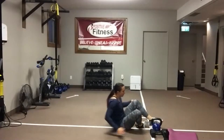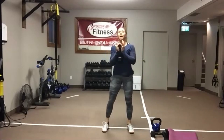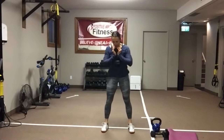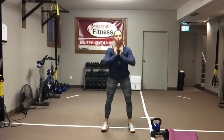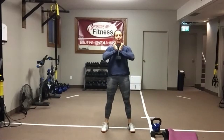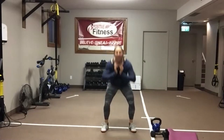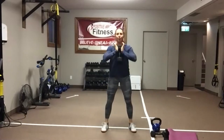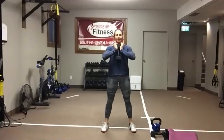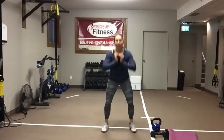Come on up — goblet squats. Grab one dumbbell or kettlebell, whatever you want to use. Get the weight up in front at the chest. Stand nice and tall. Chest up — eyes on a focal point will help with that posture. Abs are always engaged. Push those hips back into your squat, and then drive through those heels, squeezing those glutes as you stand back up. I want you to get as low as you can into the squat. We've got 10 seconds left — we're going to grab two dumbbells and get set up to do a wide row for the back.